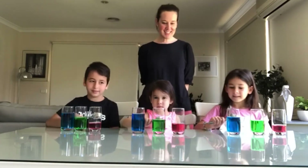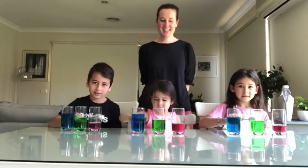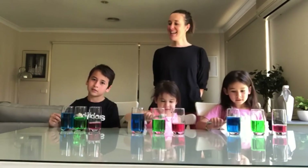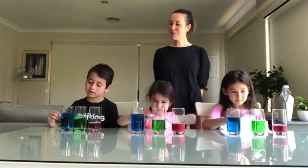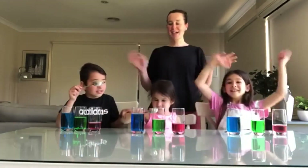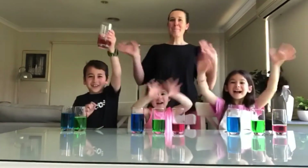Let's go, you guys! Are you ready? Set, go! ♪ Jesus loves me, this I know, for the Bible tells me so. ♪ We hope you have fun with this experiment, guys, and we'll see you next time. Bye!